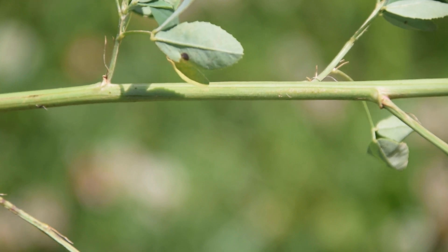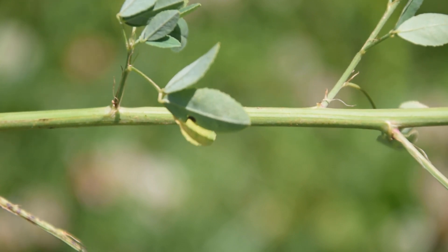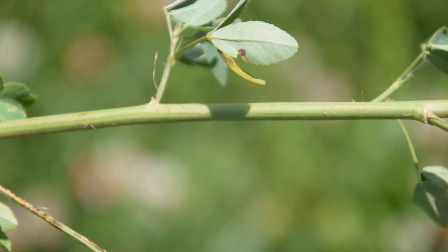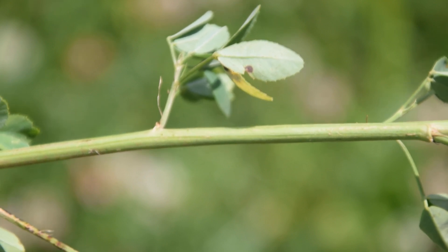If we look at the stem of our white sweet clover, we're going to notice it's very plain, smooth, and round. It's actually somewhat stiff and wood-like — kind of woody in feel and texture — so keep that in mind as well.